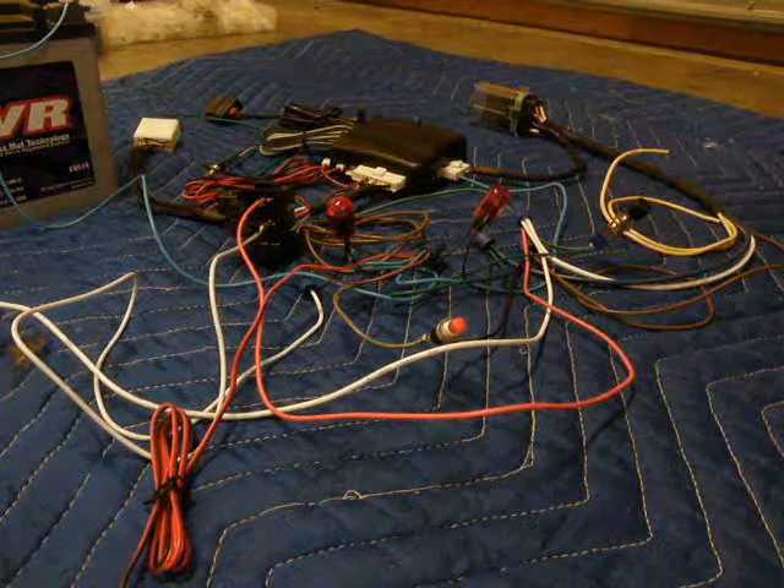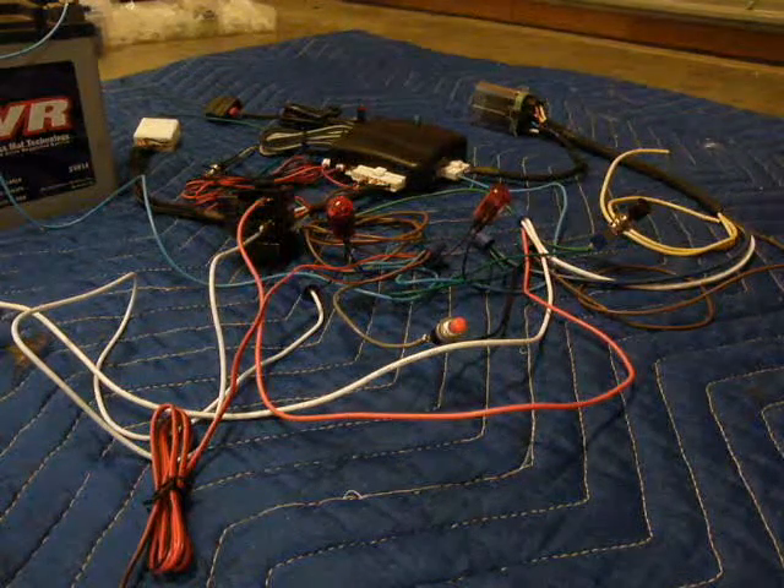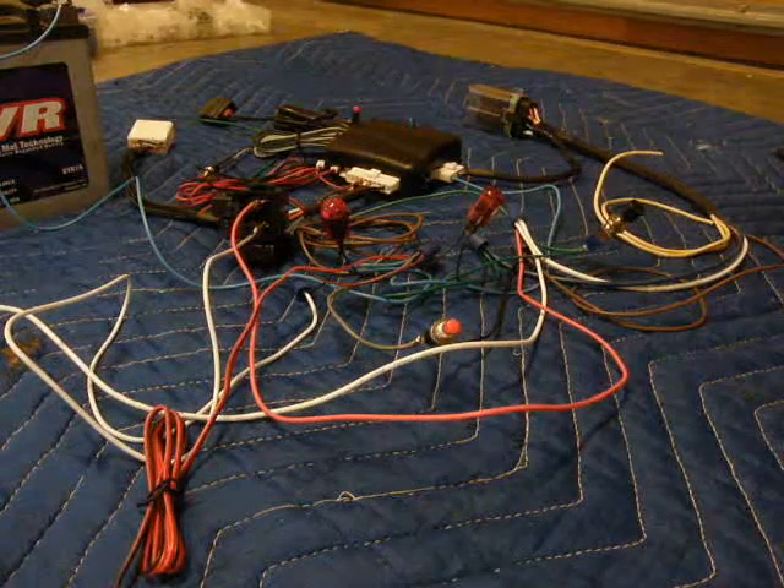Here's the Decos keyless ignition system set up in simulation mode to show how it would operate when installed on the bike. Here are the various system components.